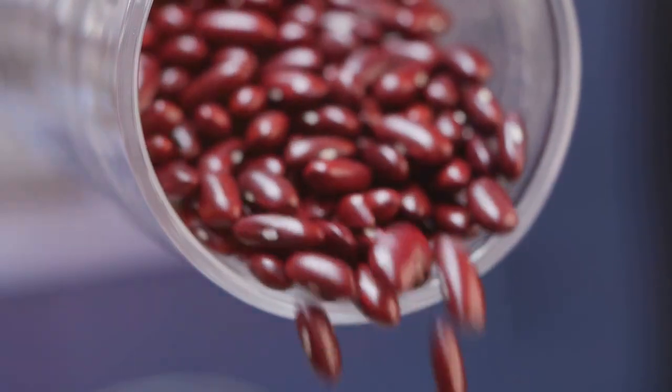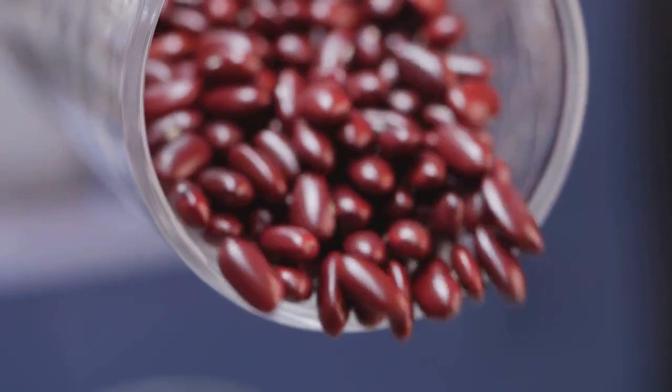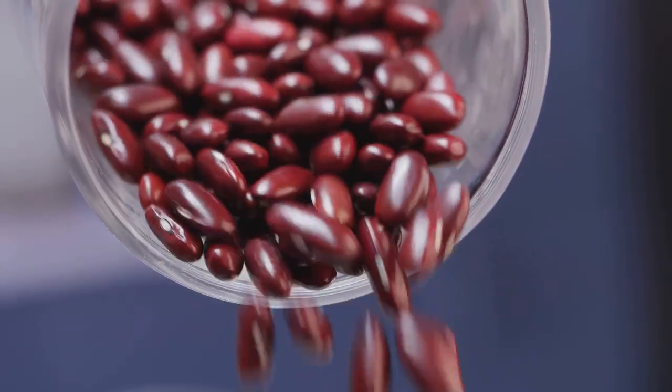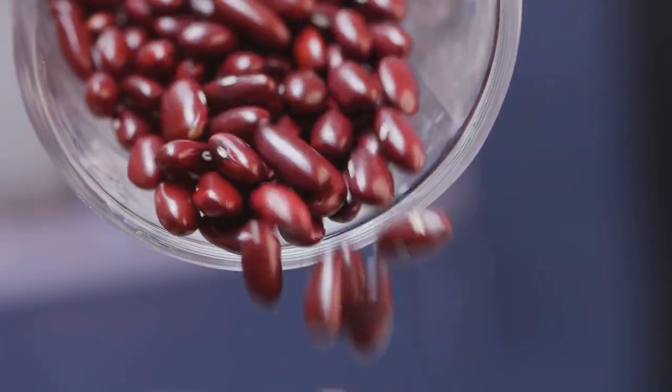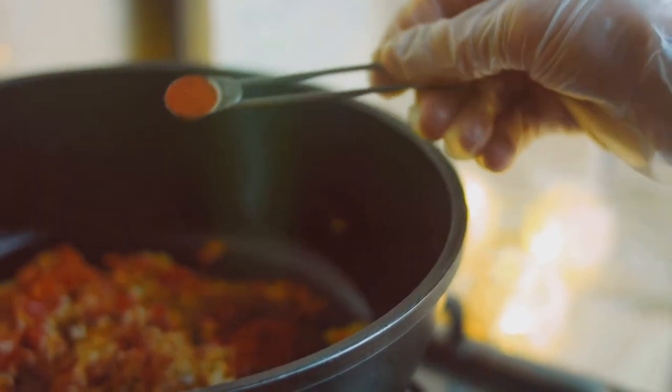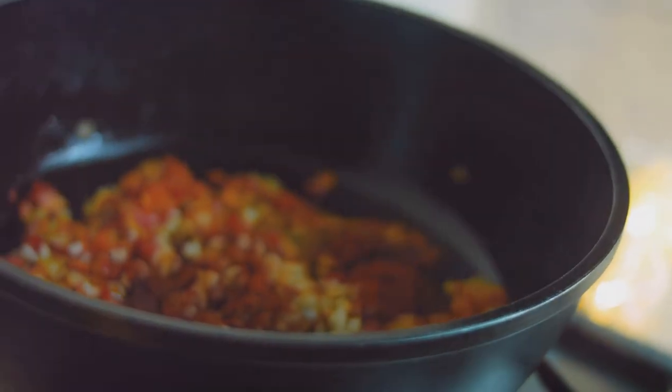Next, you'll need a can of kidney beans. Yes, beans are a source of carbs, but they're also high in fiber, which helps to slow down the absorption of sugar into your bloodstream. Lastly, you'll need a can of diced tomatoes, chili powder, and cumin for that classic chili flavor.